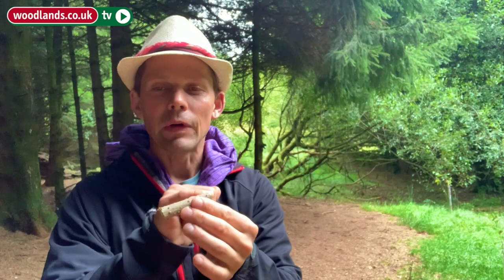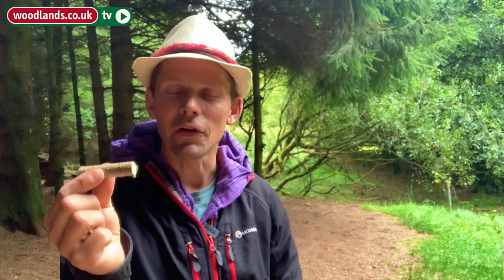Elder can be used for all kinds of nature crafts because we can hollow the centre of it out and remove that pith. So we're going to remove the pith to make the casing of the pencil, make some charcoal on the campfire, and place the charcoal inside the Elder to make our very own nature pencil.